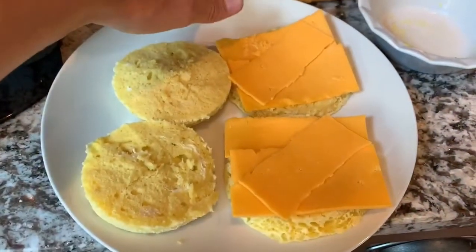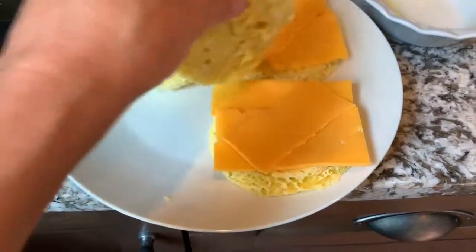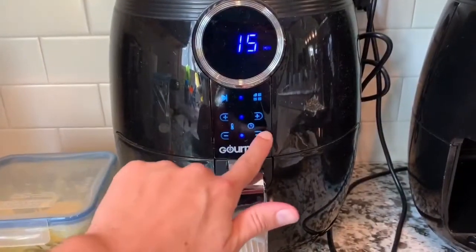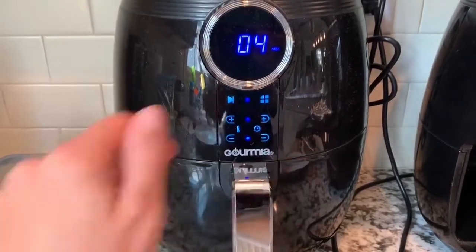I took some slices of cheddar cheese that I got from Costco and put it on here. We're going to put it in the air fryer. I'm going to do 370 degrees for about four minutes to start.